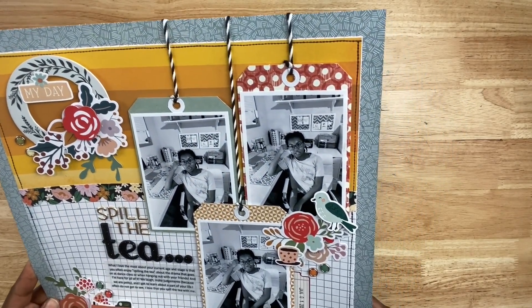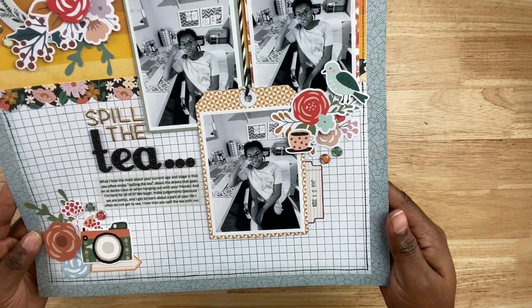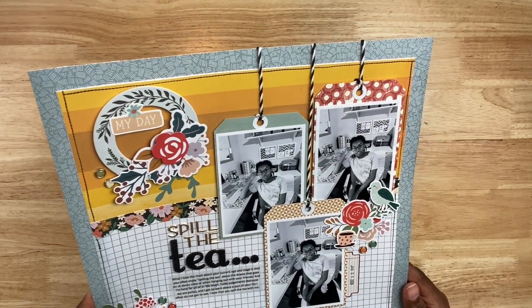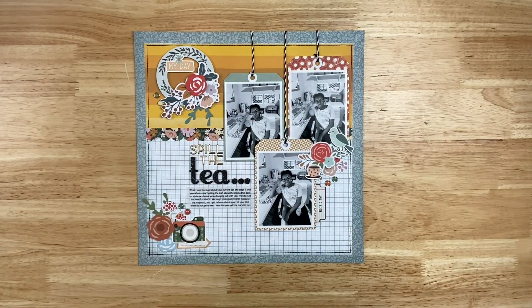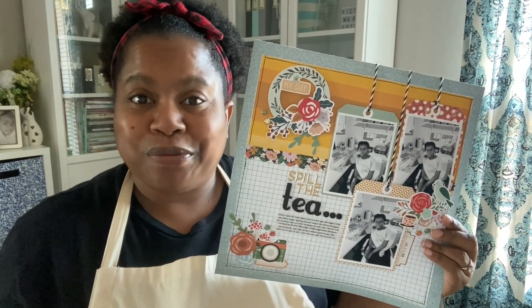Now I have a question for you — what do you currently have in your stash that you can use to create a similar layout? Let me know in the comments. Do you have punches, metal dies? Do you simply make tags by hand, or are you going to use your electronic cutting machine? This is a really easy design to make and you don't need a whole lot to achieve this look. This layout was a lot of fun to make, and I'm going to continue sharing this type of content here on the Victoria Marie Channel all year long.